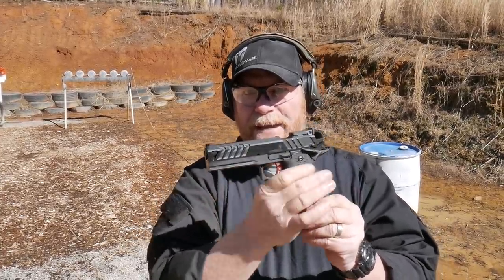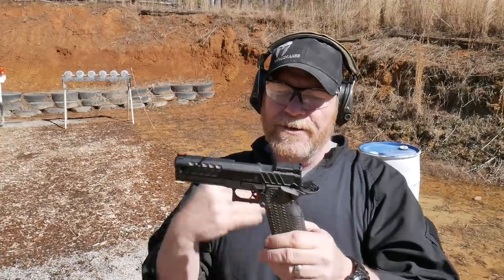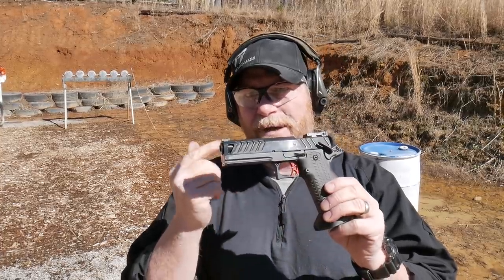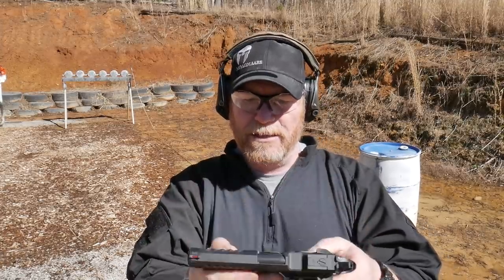We've got a really cool wind out here. When this thing reciprocates back and forth, it returns to zero. So one of the things we're going to do is go ahead and test that theory. I'm very used to this platform, but one thing — it is shorter than my Atlas, so it's unique in that way.